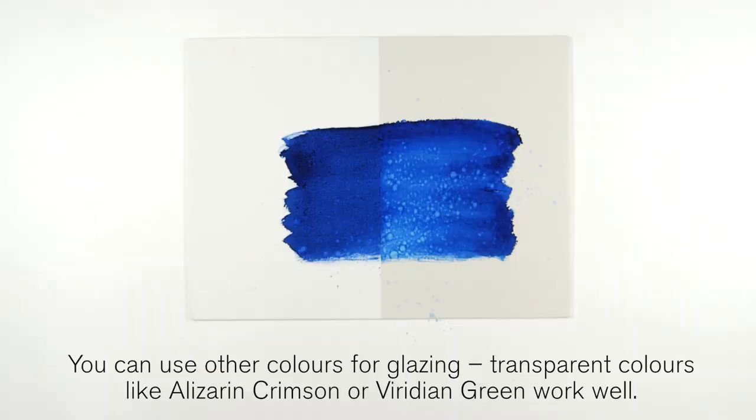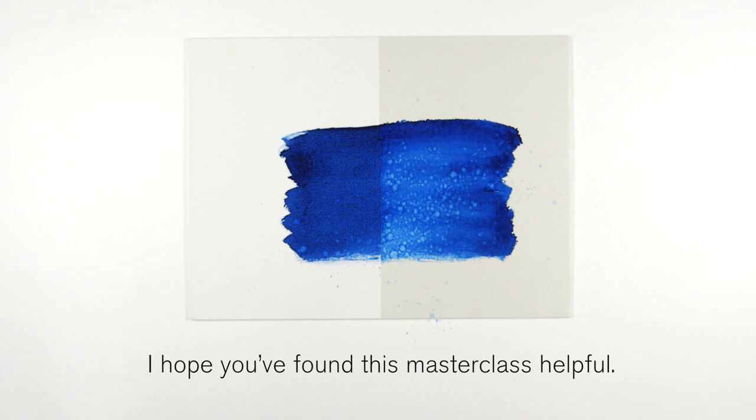You can use other colours for glazing. Transparent colours like Alizarin Crimson or Viridian Green work very well. I hope you found this masterclass helpful.